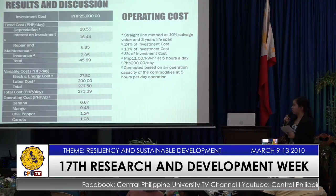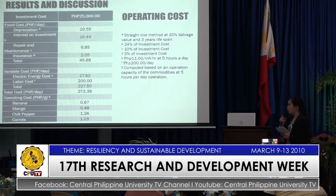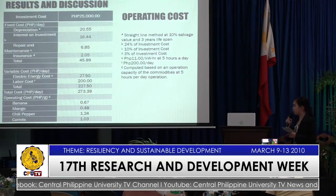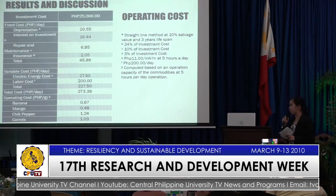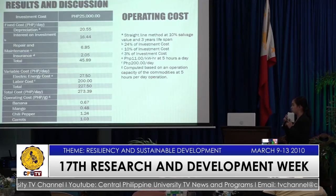For banana, the operating cost is P0.67 per gram; P0.48 pesos per gram for mango; P1.24 pesos per gram for chili pepper; and P1.03 pesos per gram for carrot.